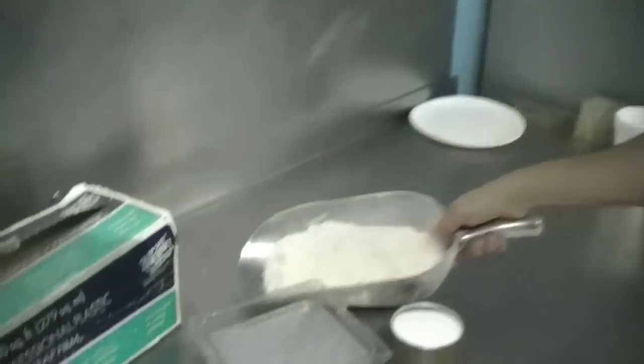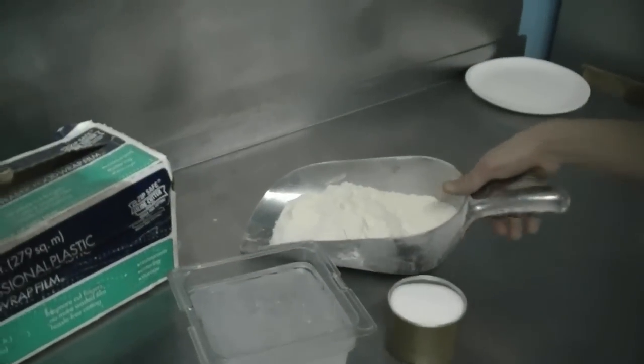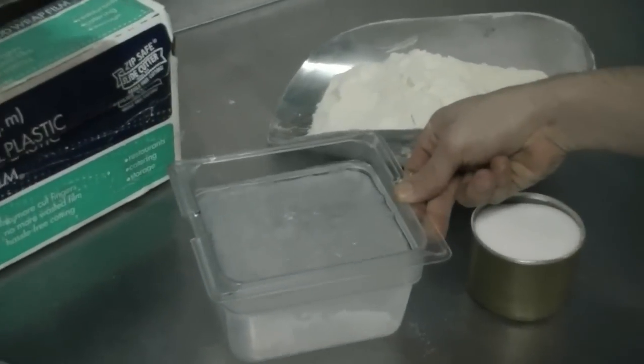The ingredients you'll need for your trick pizza dough recipe include flour — a high gluten flour — salt, and ice cold water.